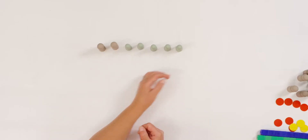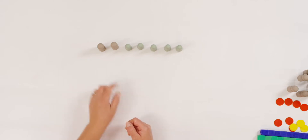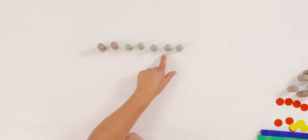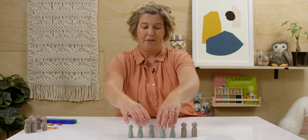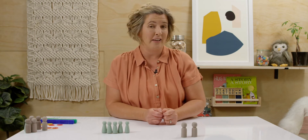Take a look at the counters I have on my table. Let's count them together. One, two, three, four, five, six, seven. I am going to take away five counters. How many counters are left? Two. Seven take away five equals two.